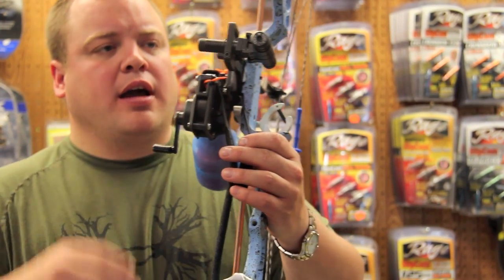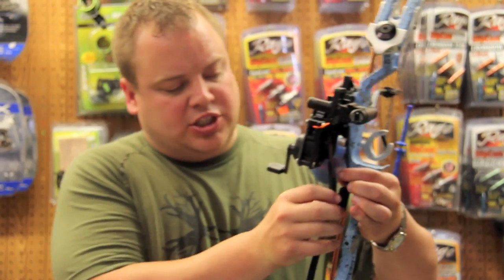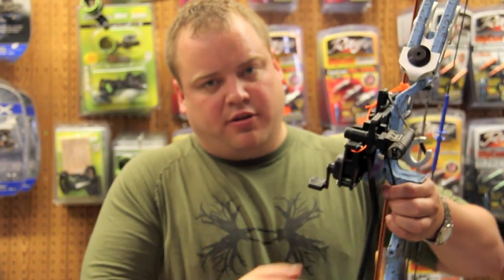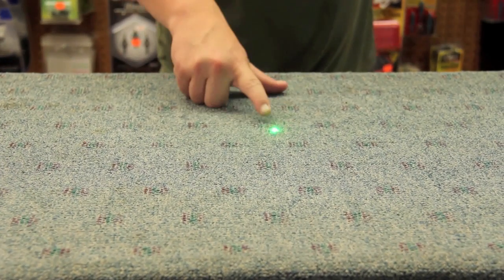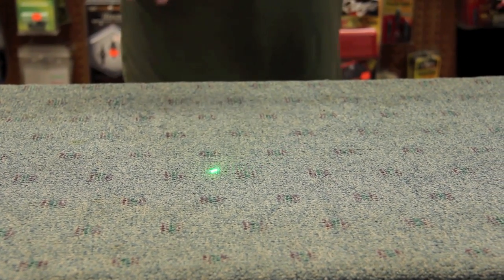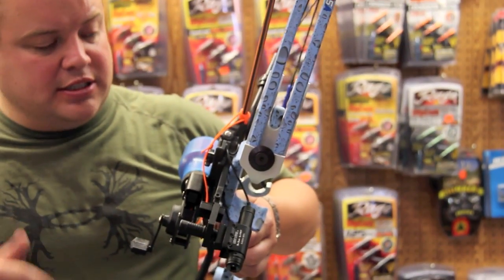I've got the Retriever Pro and then we've got the OMP laser light. This button just sticks right on the front here. You can see on the mount that it's a laser you sight in. This laser will go down through the water and get your fish, so you don't have to aim really low. It's a really neat light — it works and it's effective.